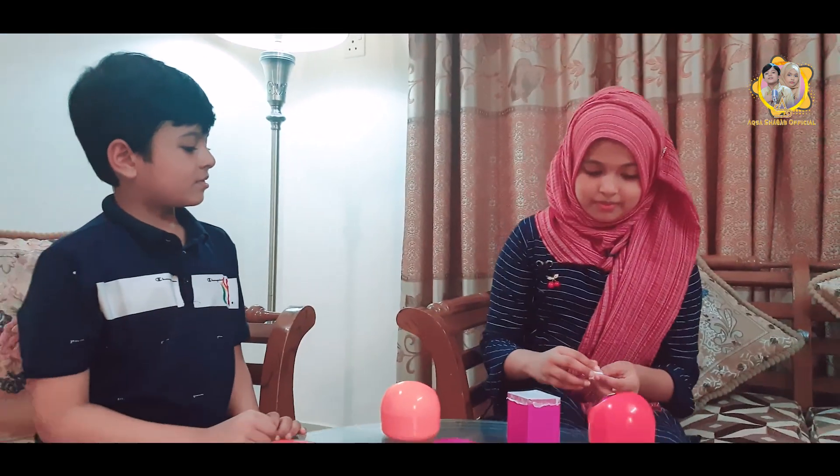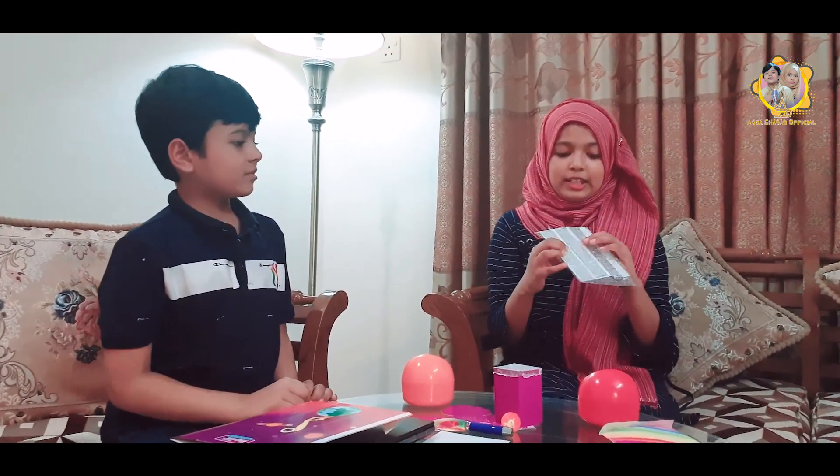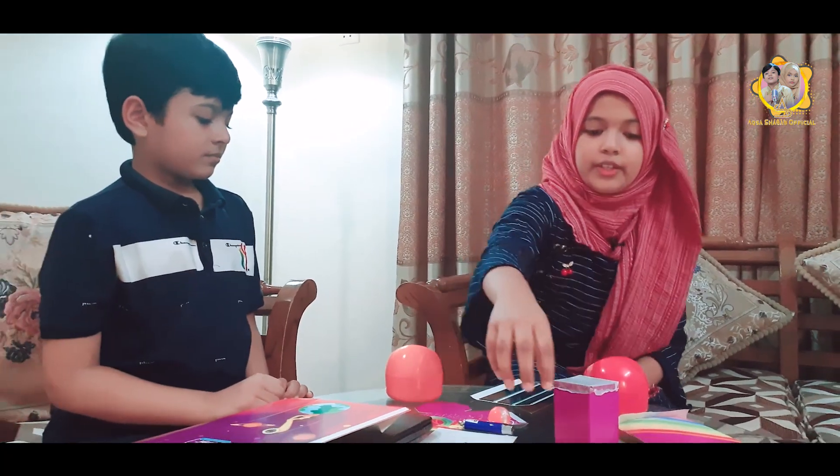My favorite — kaleidoscope! So let's get started with it. For the kaleidoscope, we need a piece of paper with three straight mirrors, and we need to have a gap to put the double-sided tape or glue. Then we have to have the bead box. We have to make it by our own.